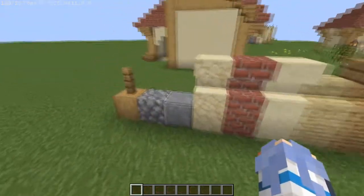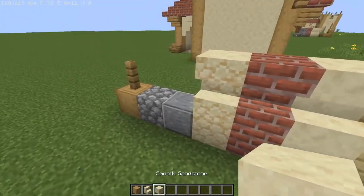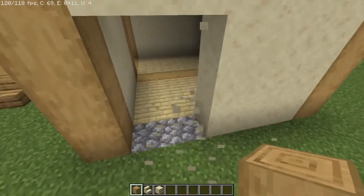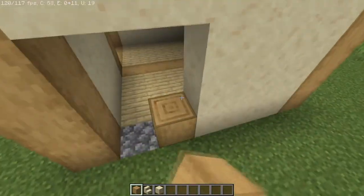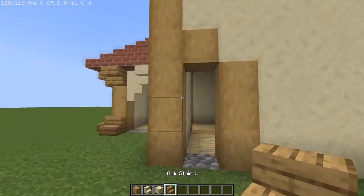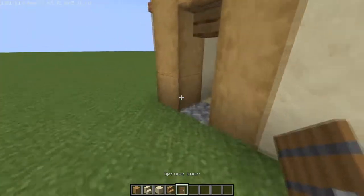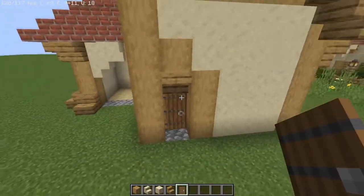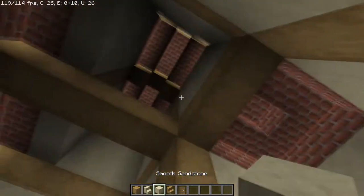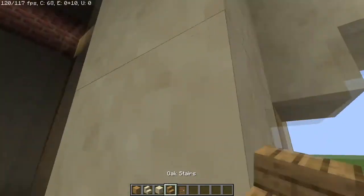Now we need a way in. Grab stripped oak logs and all types of smooth sandstone. Carve a three-wide spot for the door on the corner — same on the other side — so a total of six blocks missing. Leave a gap of one, then place oak logs going straight up, then one on top. Put an oak stair upside down in the center. Nestle the door back one space for extra depth. Also fill in the adjacent area with sandstone — three high — with an upside-down smooth sandstone and door.